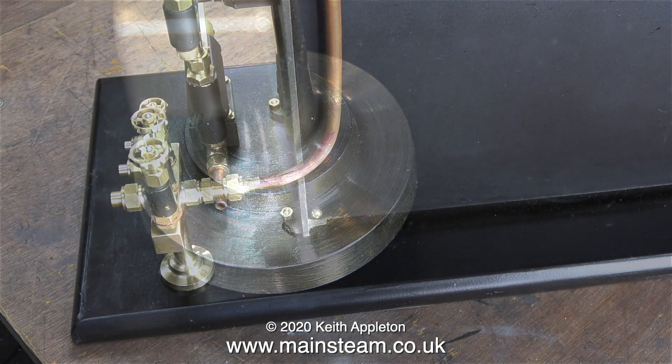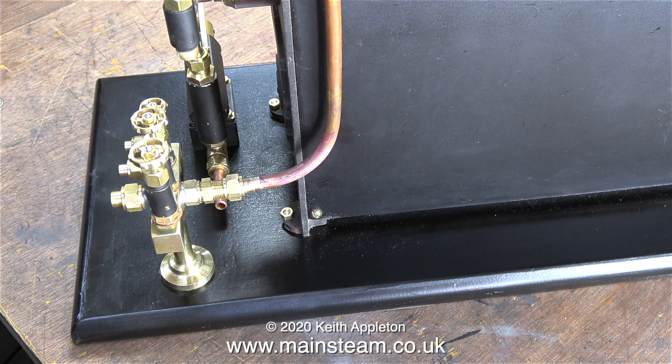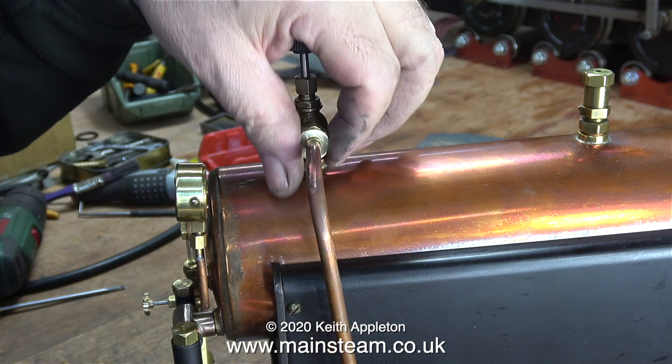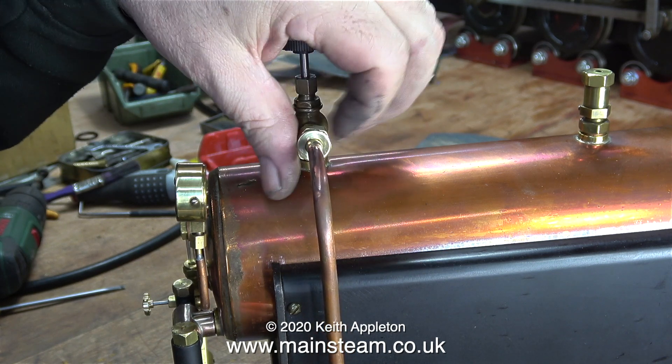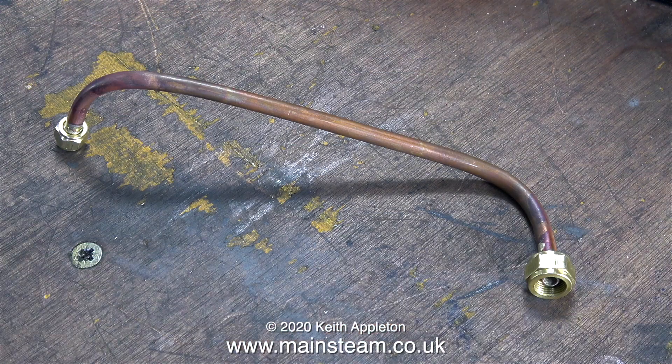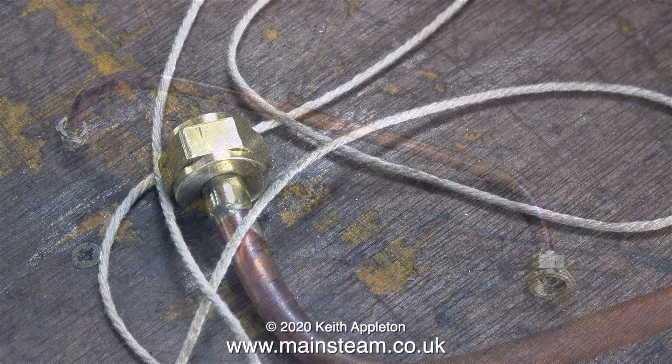Here is the turret firmly mounted to the baseboard — you can see the principle now. I had to extend the pipe. I could have made a new pipe, but I preferred to do it the hard way. As my videos are designed as beginner tutorials, I like to show many options for doing the same job.